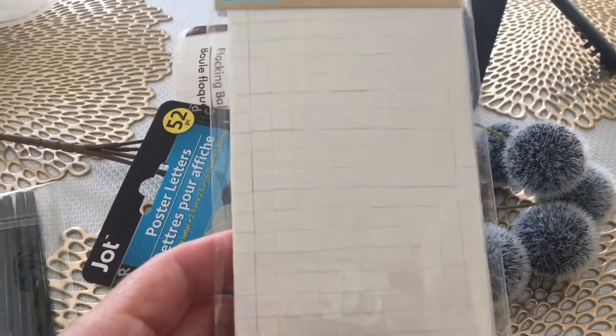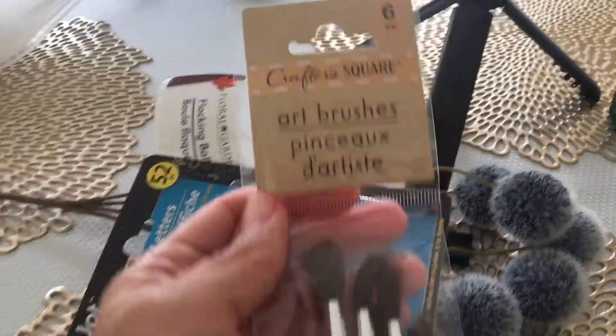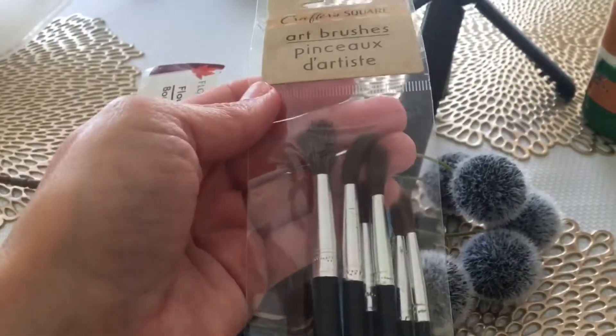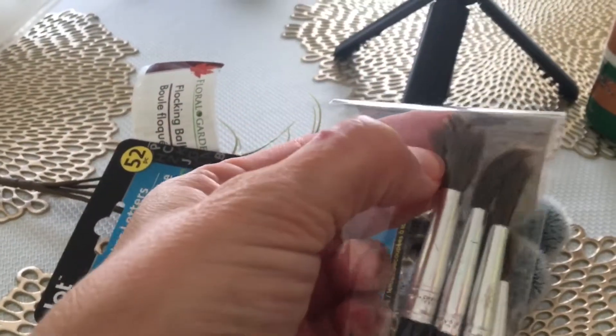Also in the Crafter Square section, there's a six-piece art brushes set — I definitely needed more of those for my painting. These are a little bit larger brushes too, which I needed.